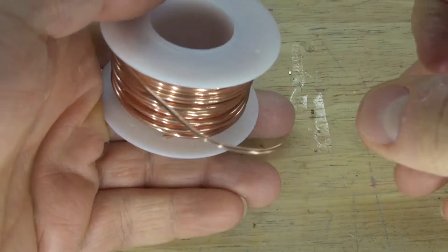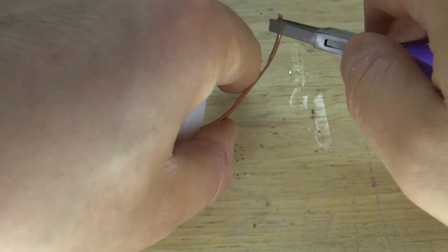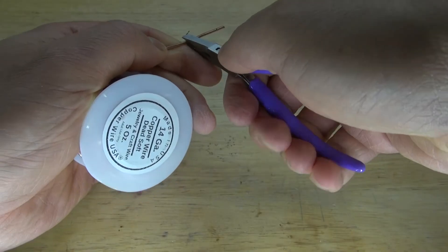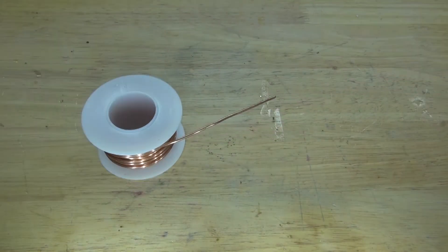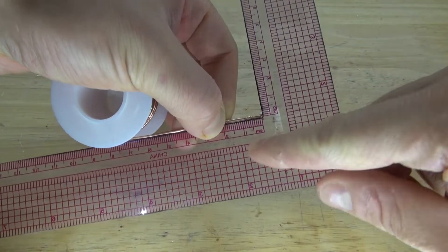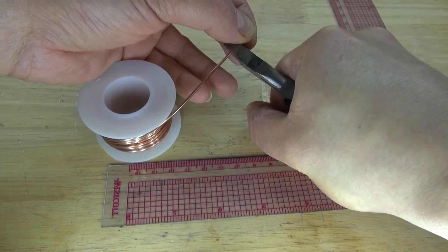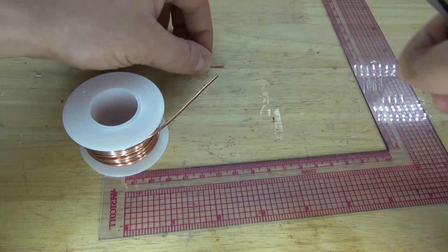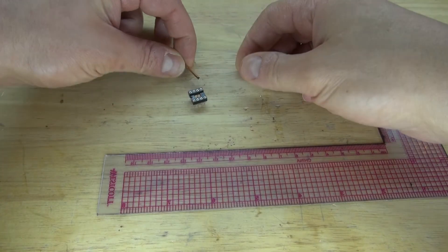First, I'm going to take the 14-gauge wire, pull out a piece, and straighten the wire, making sure it's nice and straight. Take a measurement — 2 centimeters is a good size. Cut off the piece and hold on to the other end, otherwise it will fly across the room when you cut it. Now I have my little piece of wire, and the idea is to take the wire and solder it to the pins of the IC socket holder.